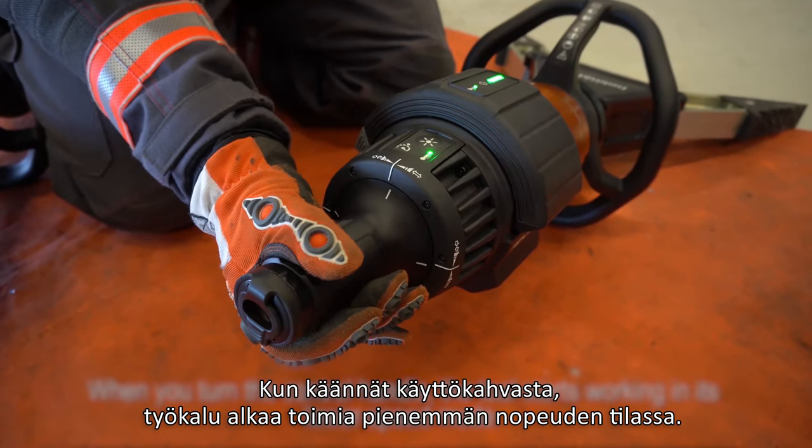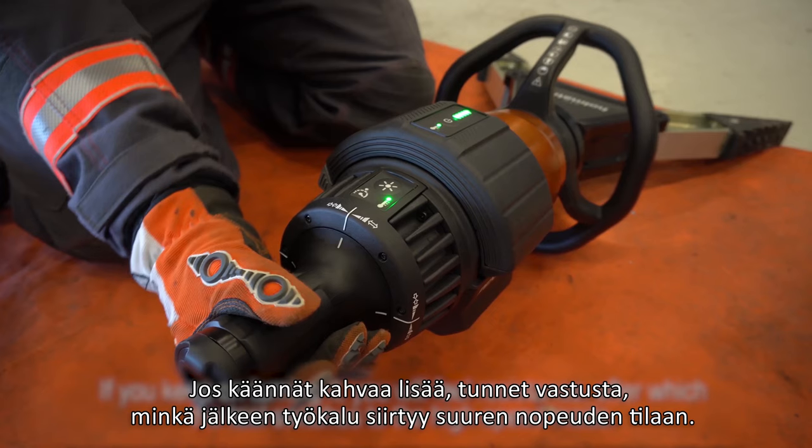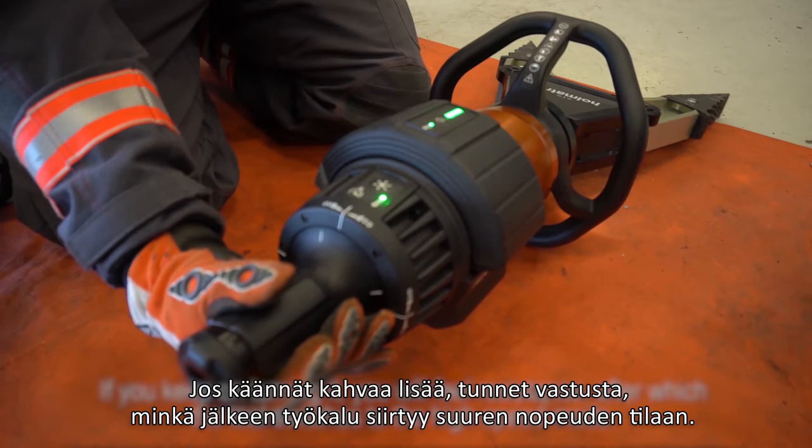When you turn the control handle the tool starts working in its lower speed mode. If you keep on turning it, you will feel resistance after which the tool switches to the high speed mode.